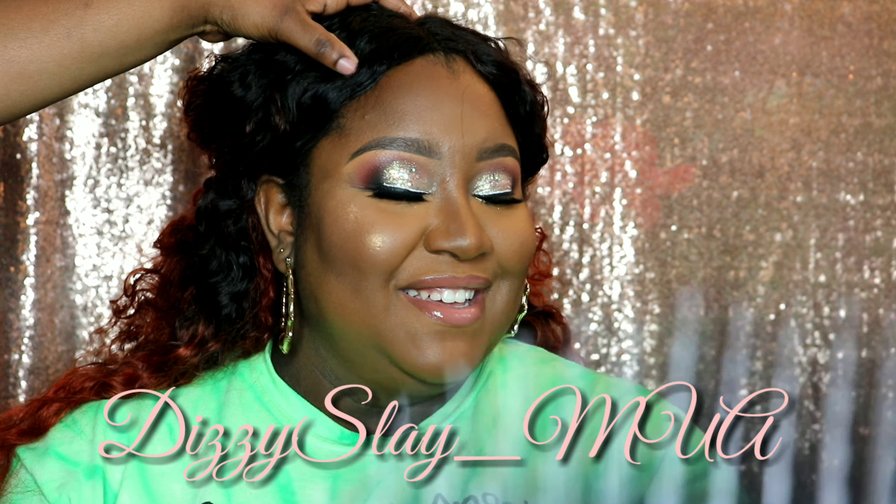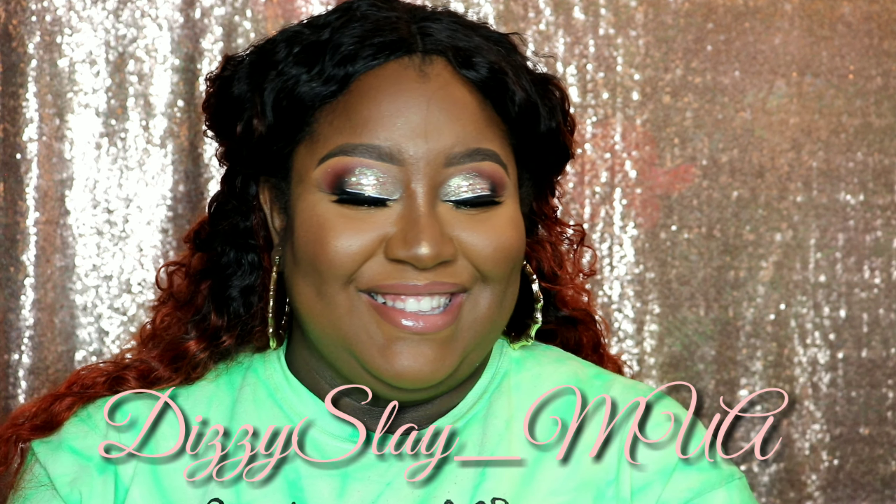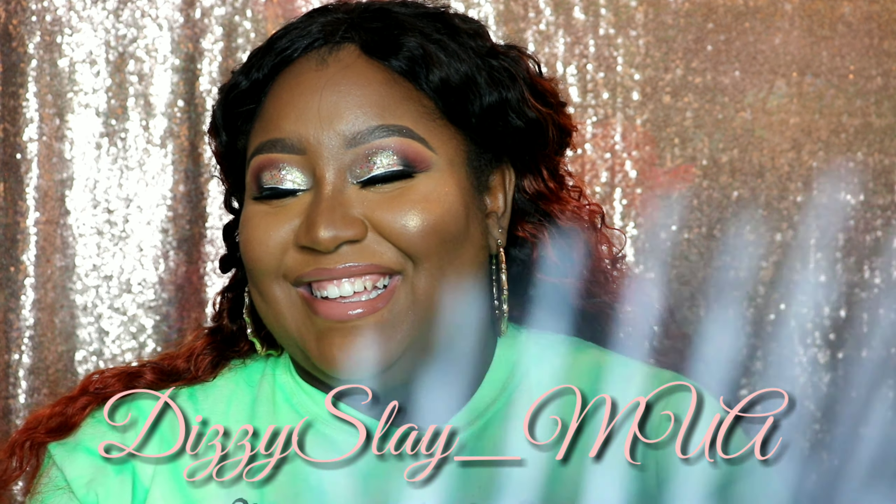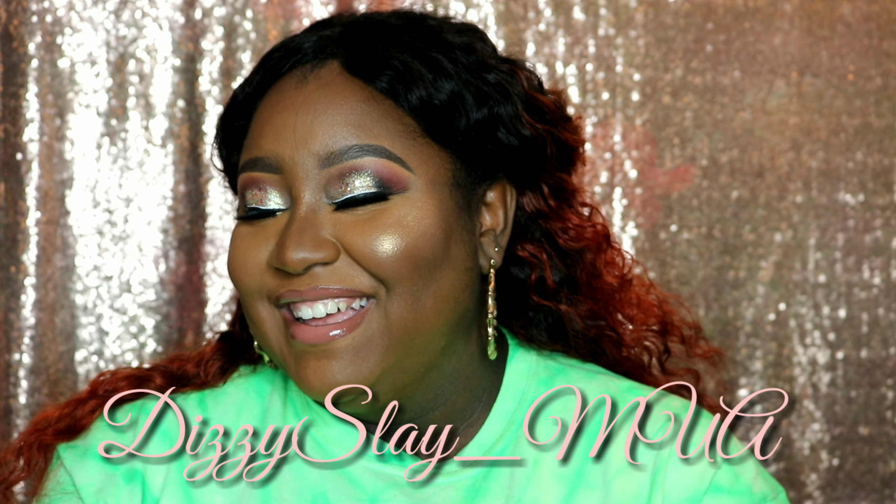Hi everyone, welcome to my channel, it's Dizzy Slay MUA. Today's video is going to be a little different — my beautiful friend is my model for today, and I'm going to show you how I got this nice glam look. Follow along!